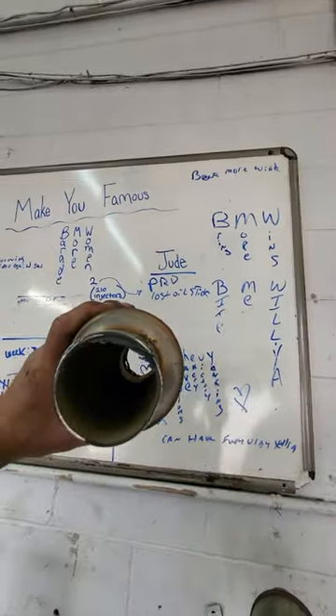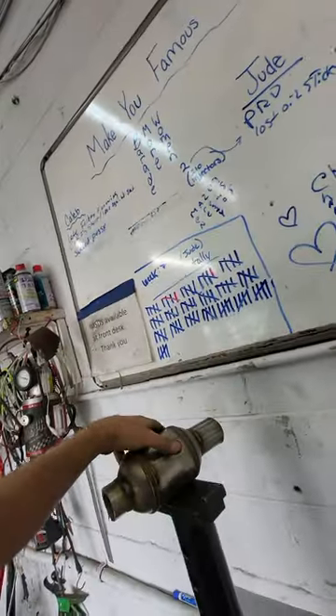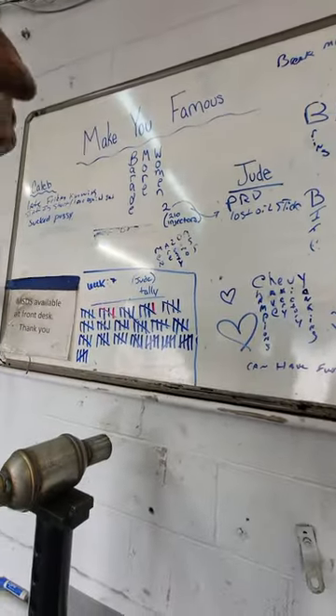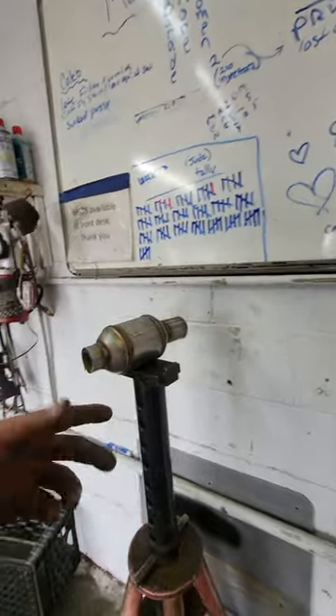Look at the inside of this converter — there's nothing in it. This is supposed to have a cat, an oxygen sensor, and then another cat, and then a flange on both sides. I'm pretty sure it's a Toyota Corolla. This one came from eBay — same deal, Toyota Prius or Nissan Versa, a similar exhaust system — but you can see this has never been on the car.